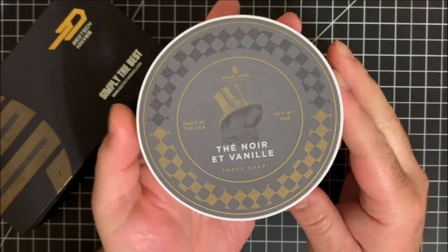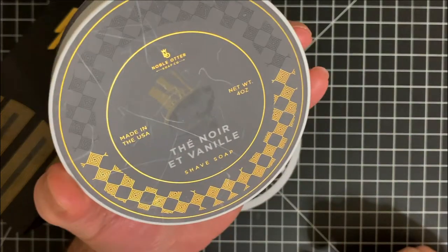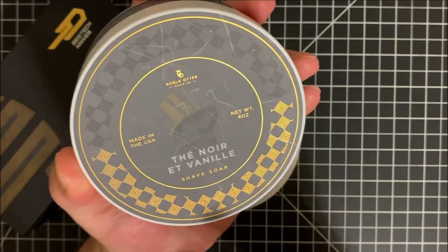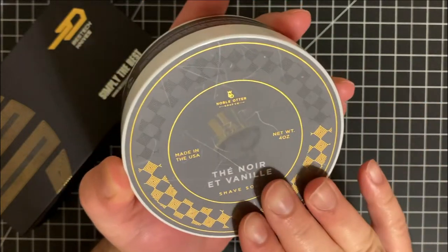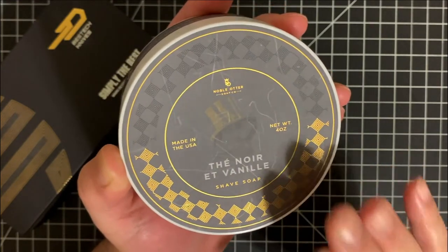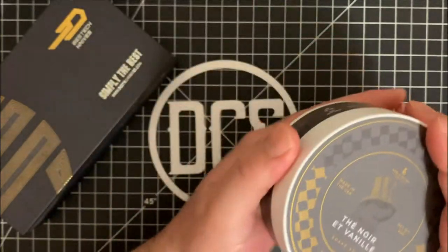For those who know, you know what this is. For those who don't, this is Noble Otter's Shave Soap. This is called the Noir Vanille — it's a black tea and vanilla scented shave soap. This is artisan shave soap from a very, very high quality, well-known company within the wet shaving industry.